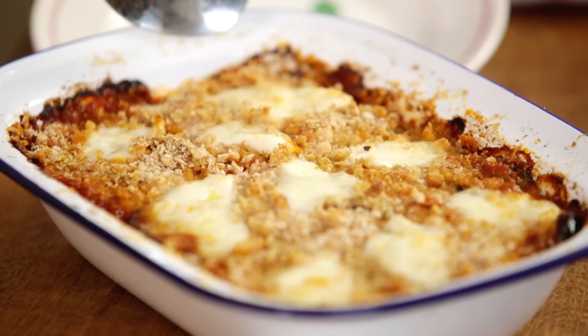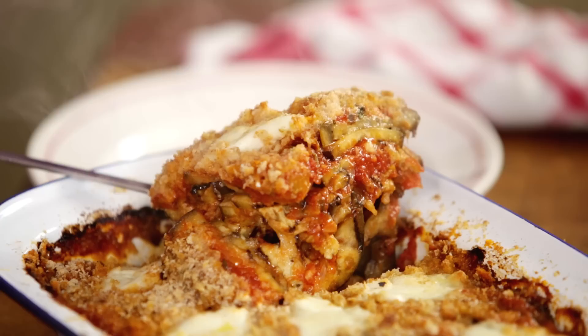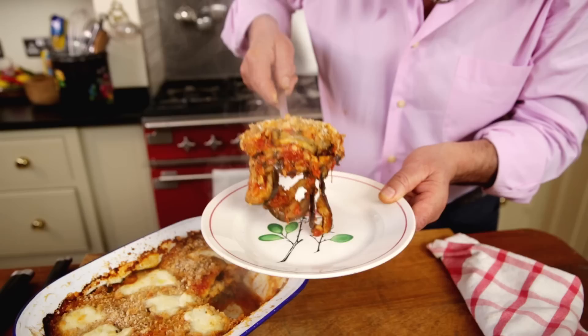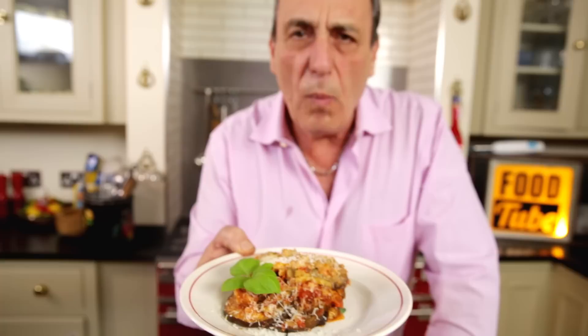So it's ready now. Just cut into it a little bit. Oh my goodness — look at that! Look at the layers of aubergines. The sauce gets through, the mozzarella melted, the cheese, the tomato — beauty. A little bit more parmesan on top, a little bit of basil. And this is the perfect aubergines parmigiana with a little twist.